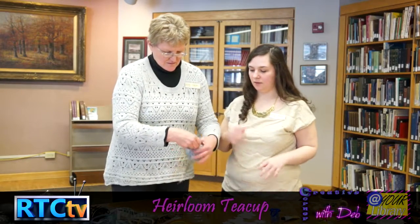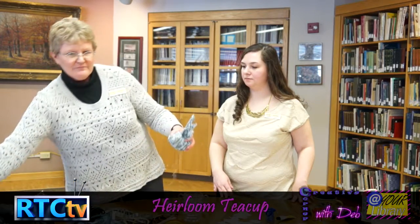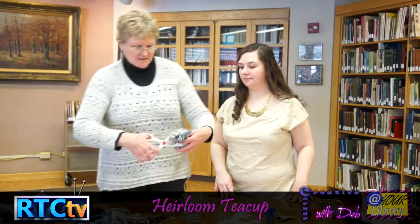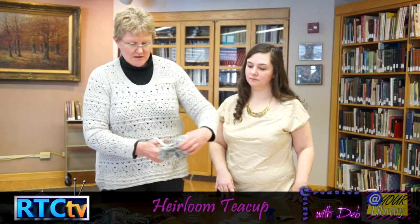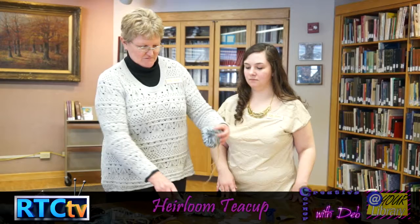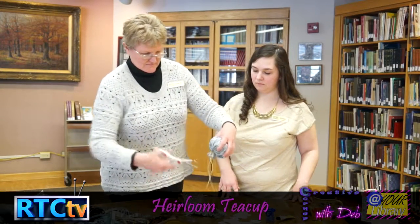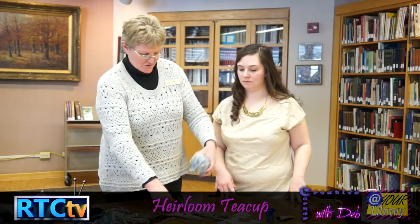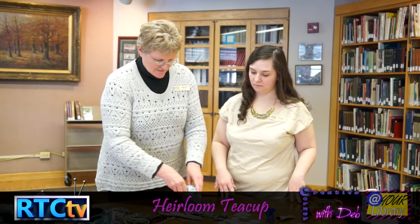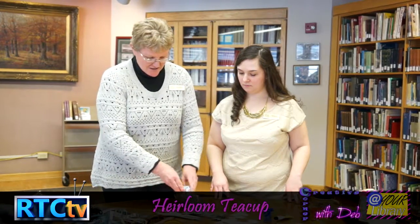Once you've got it ready, just take your scissors — don't cut all the way up to the cord or you'll cut it too short. Just trim that excess fabric off.